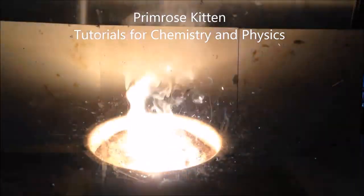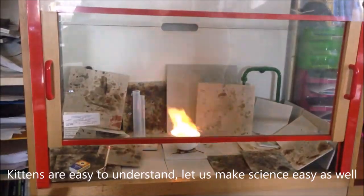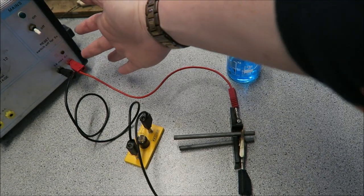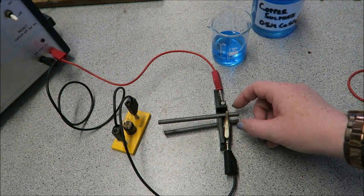Hey guys, today we are in the lab looking at electrolysis of copper sulphate. Here is what we need for electrolysis. We have our positive terminal here connected up to a graphite electrode.